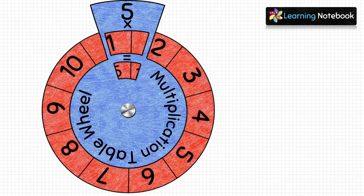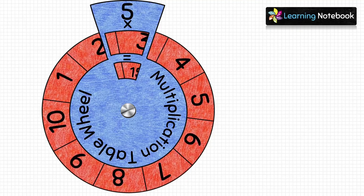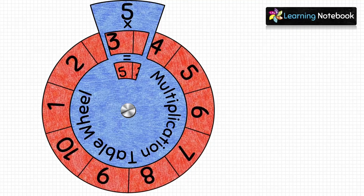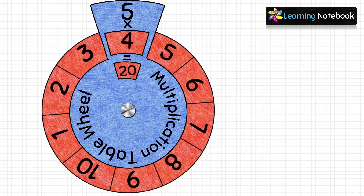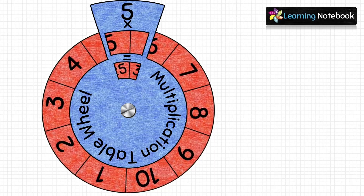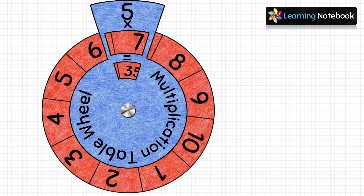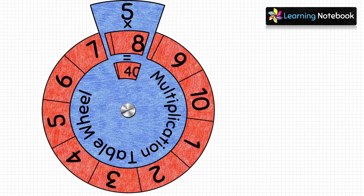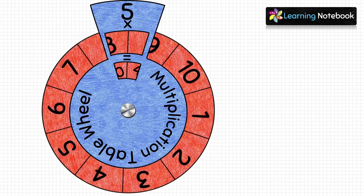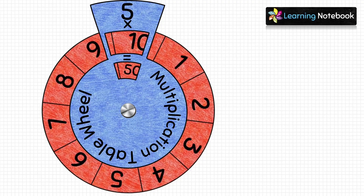In this way, you can create a multiplication table wheel of any number. If you are a teacher, this teaching learning material will help you to teach students the multiplication tables in a fun way. For more such interesting activities and projects, refer to the description box. Thanks for watching. See you in the next video. Bye-bye.